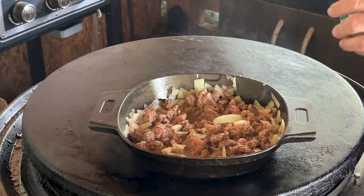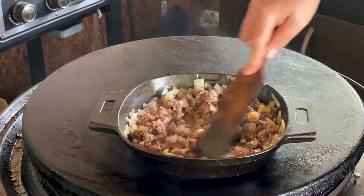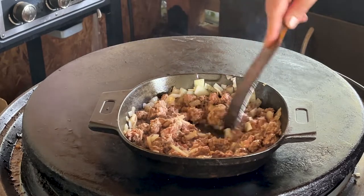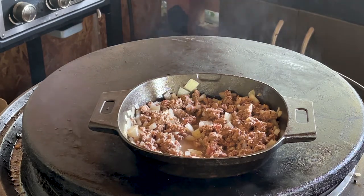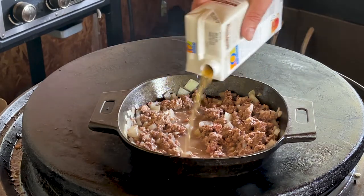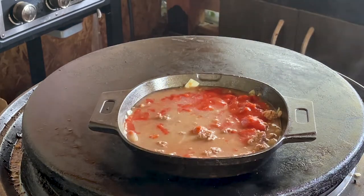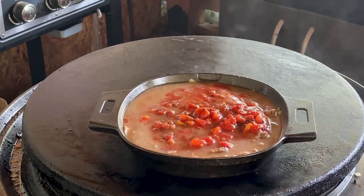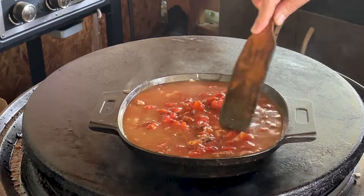I'm going to put the equivalent of about two cloves of garlic in. Mix it up, give it about a minute so we start smelling the garlic aroma. I can smell the garlic. Now I'm going to put about a cup and a half of beef broth in here — just eyeballing this. Around 14 ounces of fire roasted diced tomatoes. Give it a good mix. The aroma is amazing.